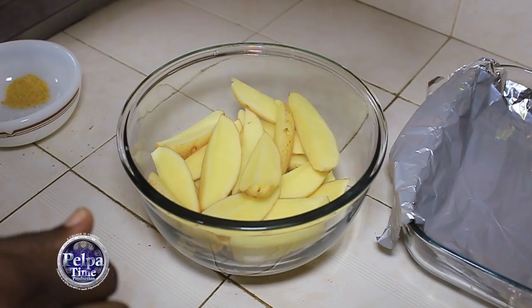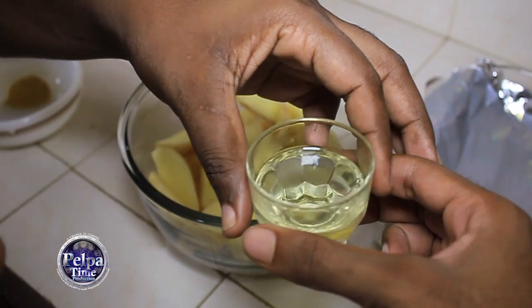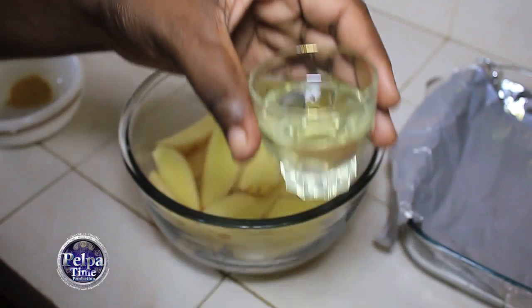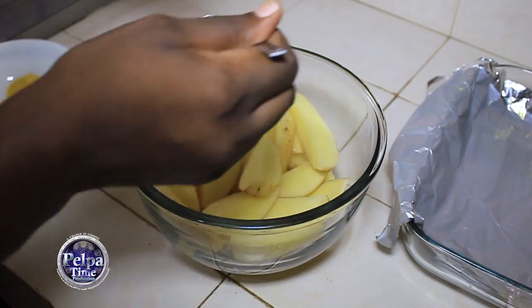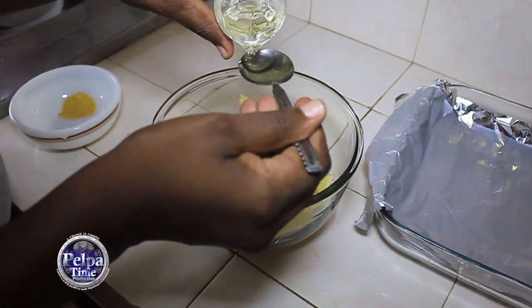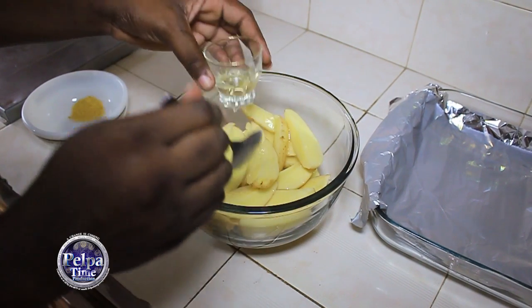First you need two tablespoons of oil. You're going to pour it over your potatoes. Pour it. Make sure all your potatoes get covered.